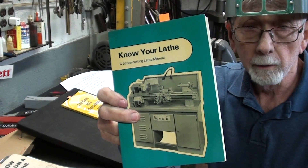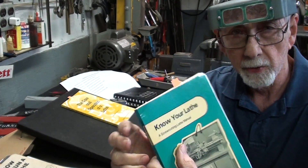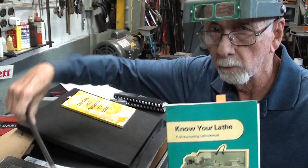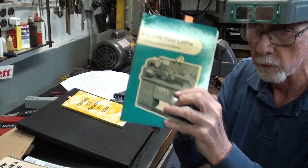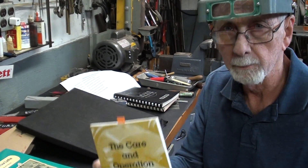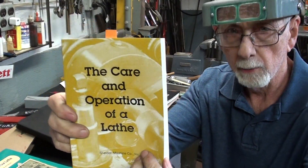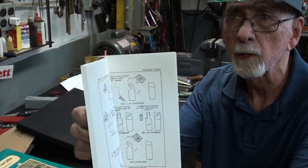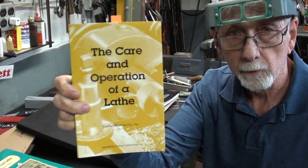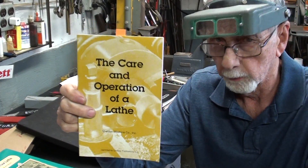Now if you're over in England, Boxford and Myford lathes are very popular. This is the Boxford book, and since they had a licensing agreement with South Bend, there's a lot of similarities between this and what you find here regarding the pictures inside. And then finally, I don't believe Logan ever printed a book, but here's a Lindsay reprint of the Sheldon book. It's similar to 'How to Run a Lathe' — it isn't as good — but there are still great sections on tool bits and tool angles. These tool bits and tool angles apply to all lathes, regardless of manufacture.